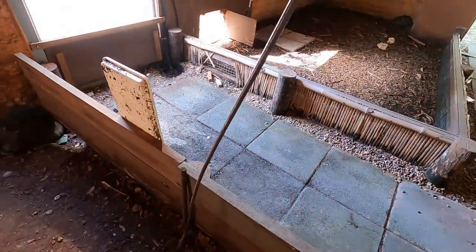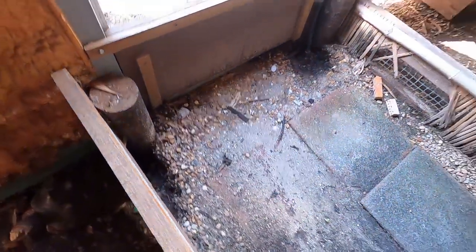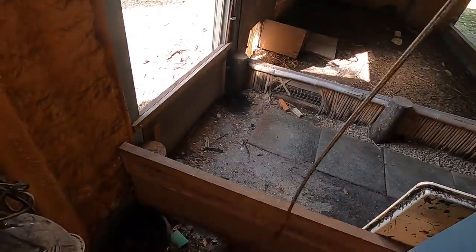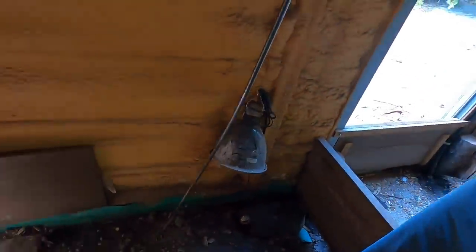Nothing happening. This looks a little suspect. Sometimes when it rains heavy, the water comes through here and that's why it eroded a little bit. But luckily these guys don't really dig, so I'll just have to fill that in — probably do some cement. Have to add that to the to-do list.